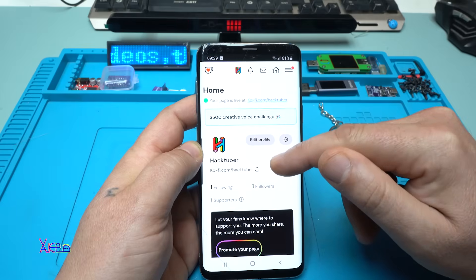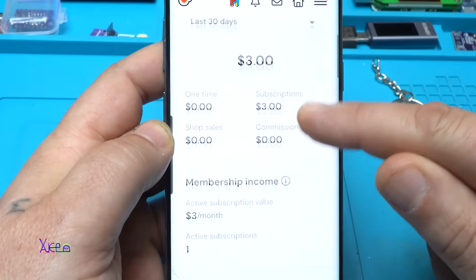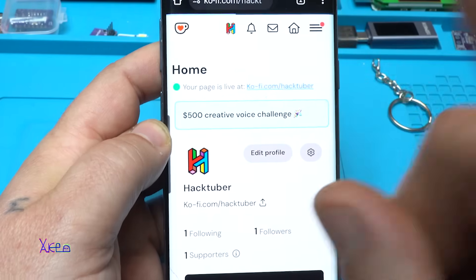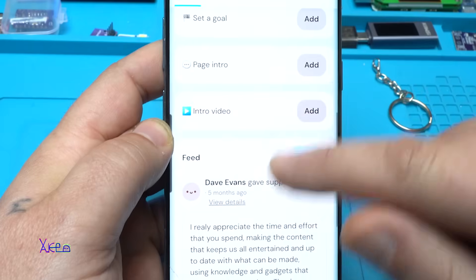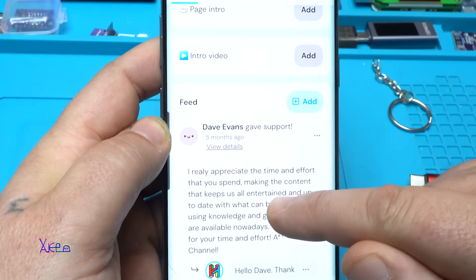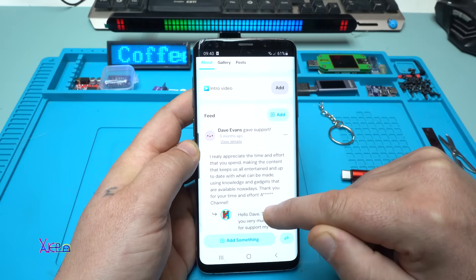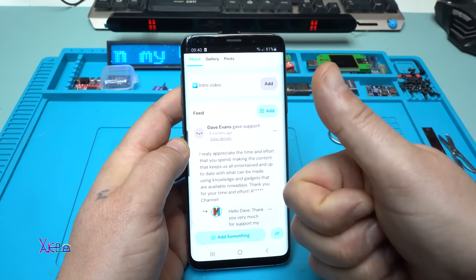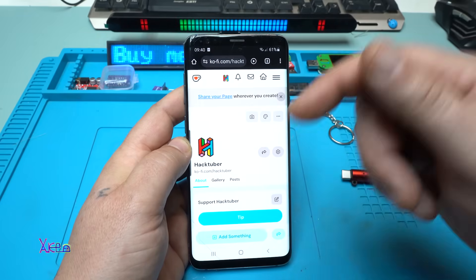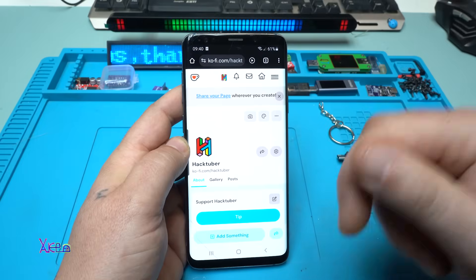Before I test this tiny module, let me share my Ko-fi page. It's a website where you can support my work by buying me a coffee for just three US dollars — once or as a monthly subscription. Right now I have only one supporter, and I want to say hello to Dave Evans. I really appreciate the support. Thanks to Dave Evans, the first supporter on ko-fi.com — link is in the description below.